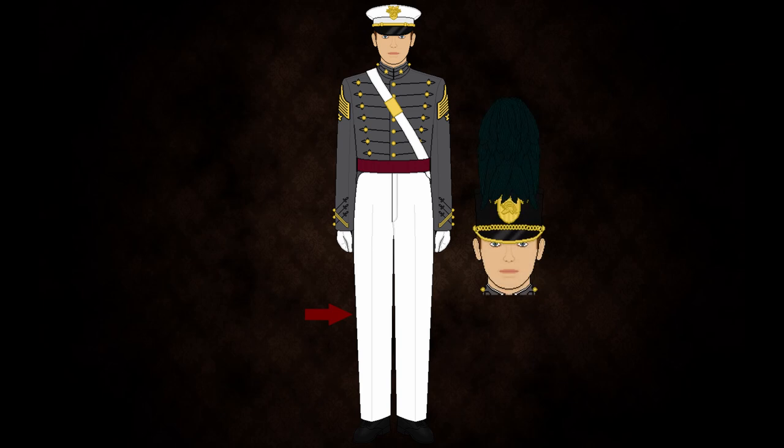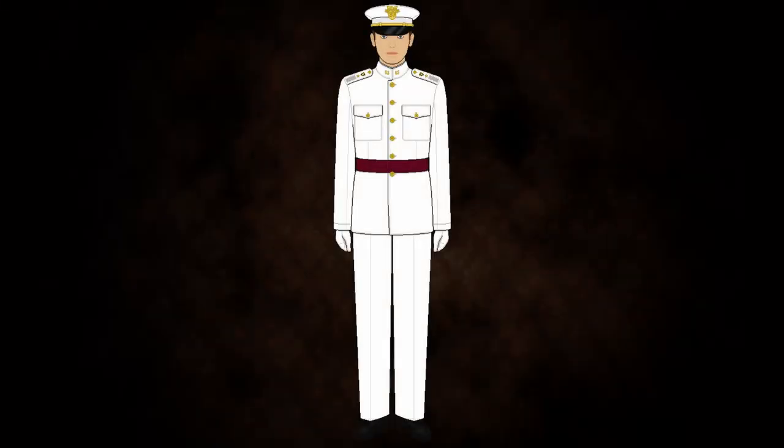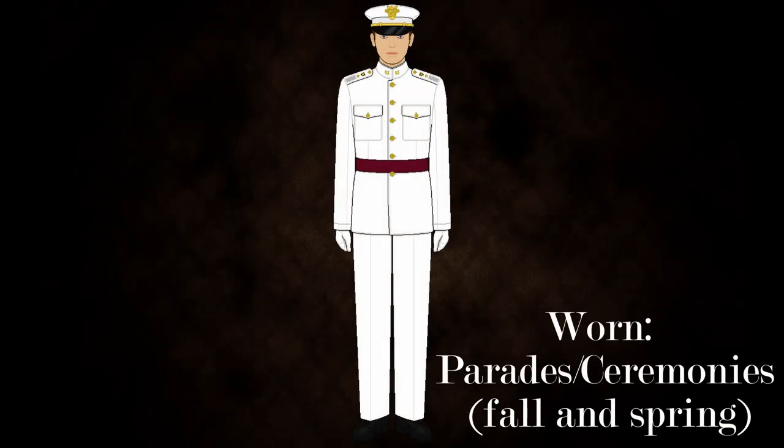Cadets wear the parade hat with this uniform, excluding graduation where they will wear the white service cap. India white is the formal uniform for fall and spring. It is worn to parades and ceremonies in place of the full dress uniform. A red sash, depending on the wearer's rank, is always worn with this uniform. It also includes white gloves and the white service cap, with rank worn on the epaulets.